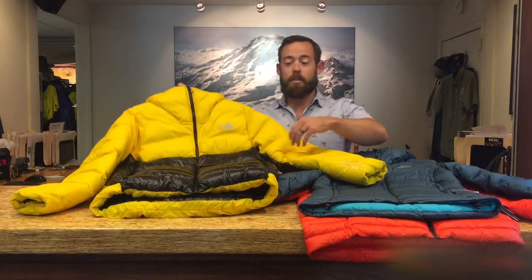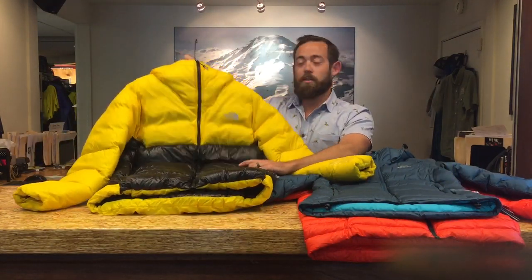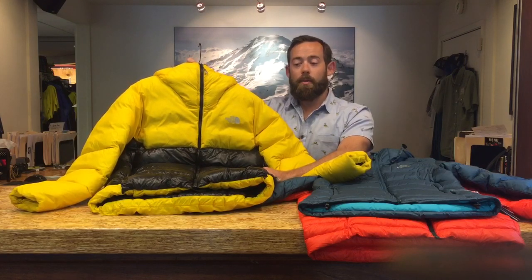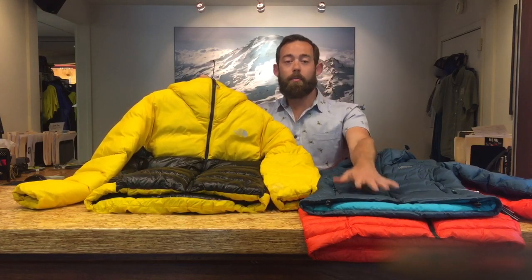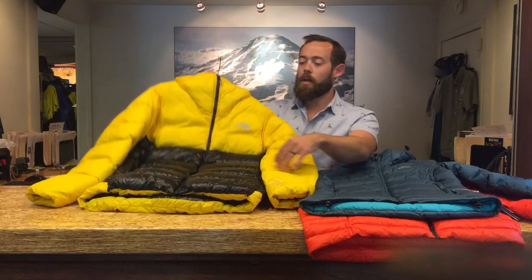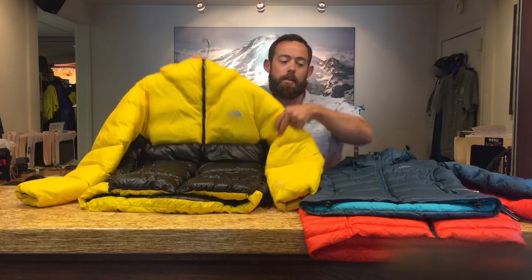Going up a level, and you can see just how puffy this is — this is a North Face L6 Down Belay Parka. This is what we rent for all of our Rainier climbs, Ecuador climbs, Mexico climbs — anywhere you need a seriously warm jacket. This one's got about 280 grams of down in it, which is a big step up from the Light Line, and you can tell just how much insulation we've got in this jacket.